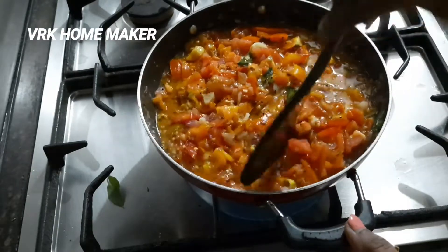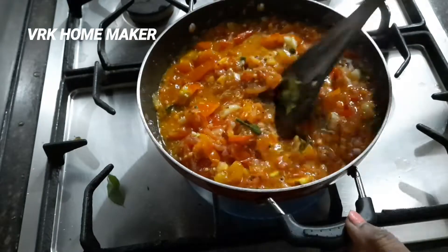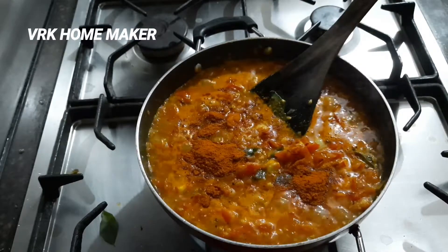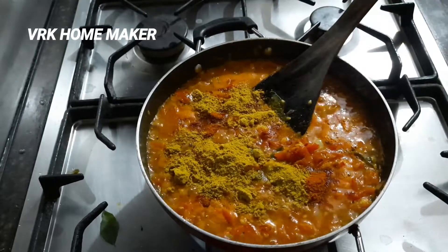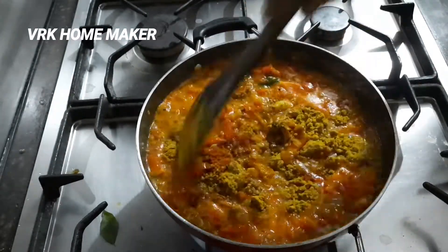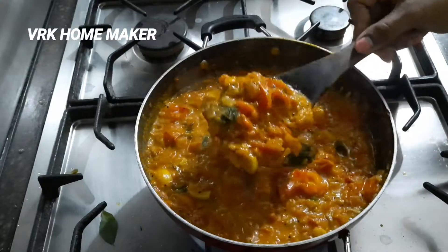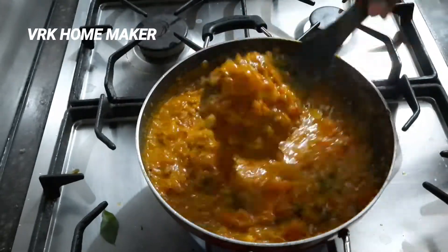Mix well and let it cook for another five minutes. Now add one tablespoon of red chili powder and two tablespoons of coriander powder. Give it a nice mix — wow, my mouth is watering like anything, guys!